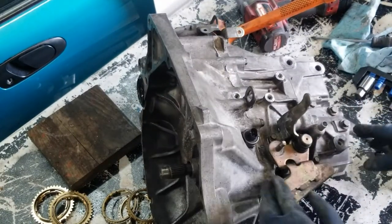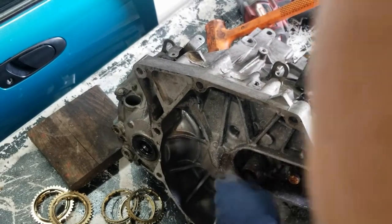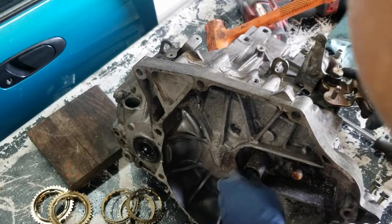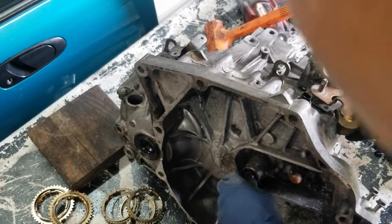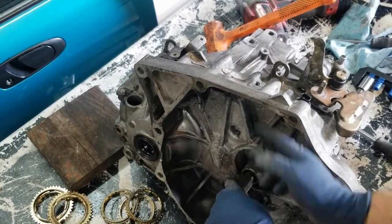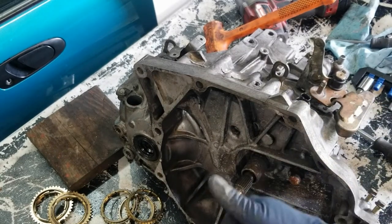Now that we've got it all assembled, we can see it has all the gears. First — you can see it's spinning the differential. Second — spinning the differential. Third, fourth, fifth. And then reverse — you can see I'm spinning the main shaft counterclockwise and the differential is spinning clockwise. So we're good there.